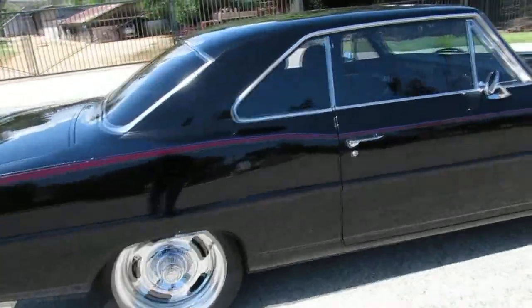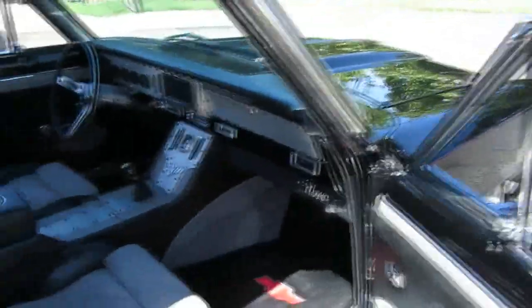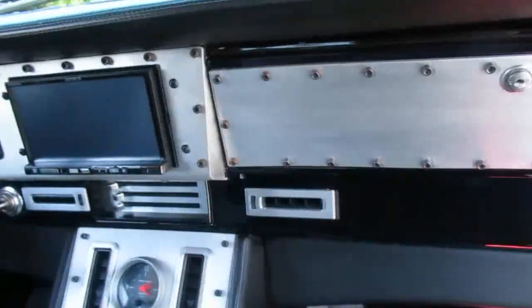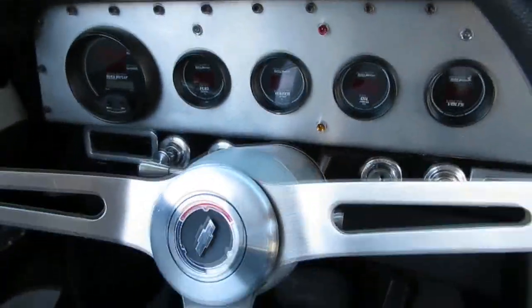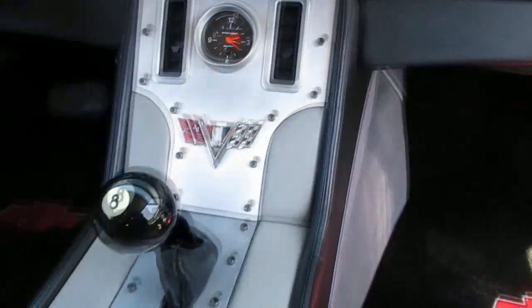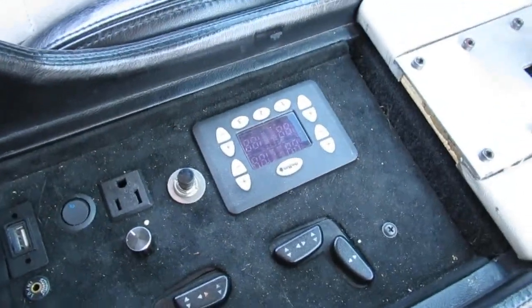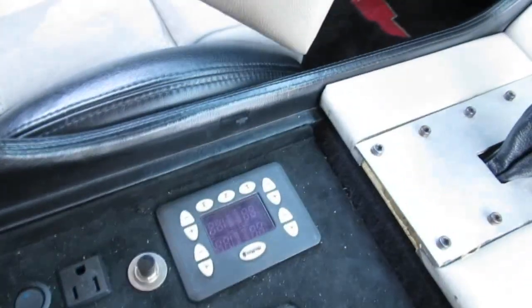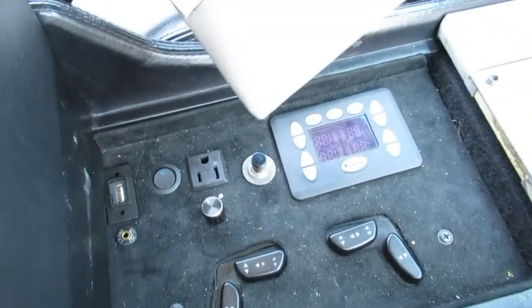Let me show you the interior — it's pretty neat. A lot of money was put into this car, probably $150,000. It's got a nice stereo, a digital gauge package, and a tilt wheel. There's a ratchet shifter with an eight-ball, a control center for the programmable air suspension — once you set it up, you just program it and hit one button and you're ready to go.